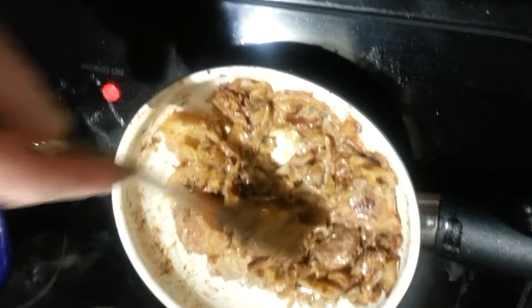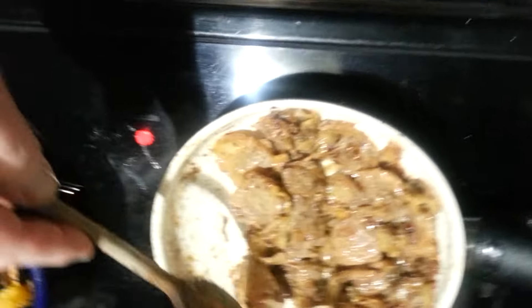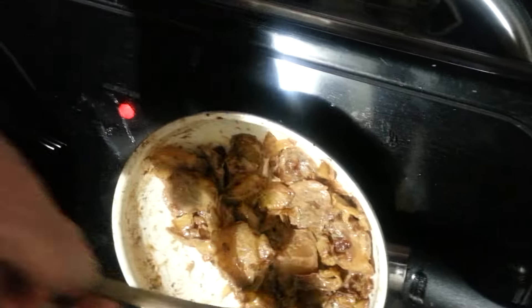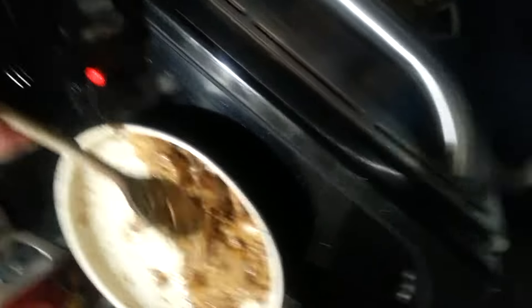This is creamed sautéed cabbage curry — well, that may not be what it's called. It's just a side dish. It's healthy, it's got fiber, it's got curry which contains turmeric, and it's sautéed in butter, and it's creamed to your taste with plain yogurt. It's got some other goodies in here that I'll tell you how to do if you're interested, and don't mind eating food that's kind of brown.